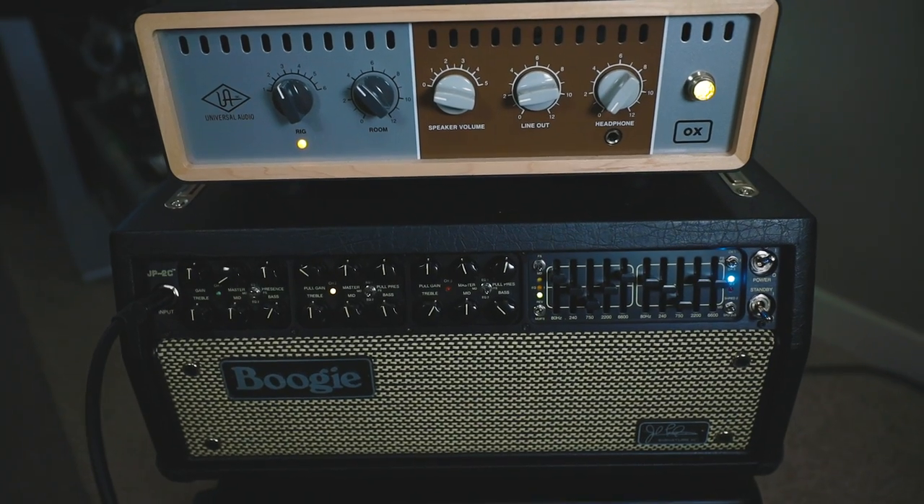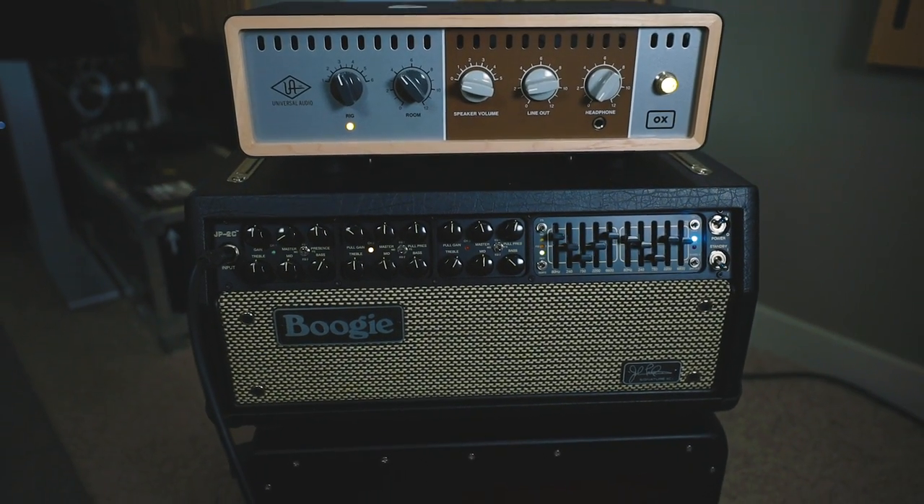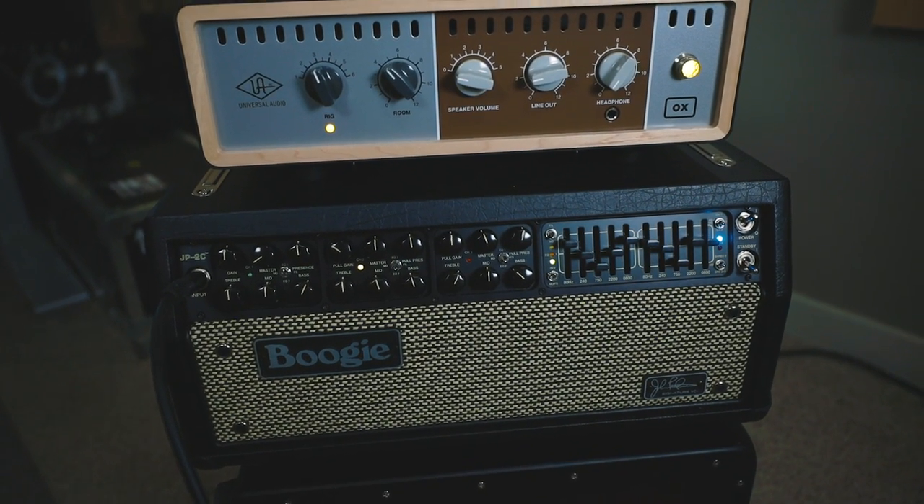What I will be using is a Mesa Boogie JP2C. This is a newer Mesa Boogie amplifier and a modern incarnation of the fabled Mesa Boogie Mark II C Plus amplifier, as famously heard on Metallica's Master of Puppets. As far as tones and lineage go, this will definitely get me in the ballpark, especially when using Channel 2, which is the II C Plus mode. I'll be plugging the Mesa Boogie JP2C into a Universal Audio Oxbox guitar cabinet simulator load box, allowing me to play with microphones and mix and match cabs. I ended up settling on a 412 Marshall Greenback with a Royer 121 ribbon mic and a Shure SM57.